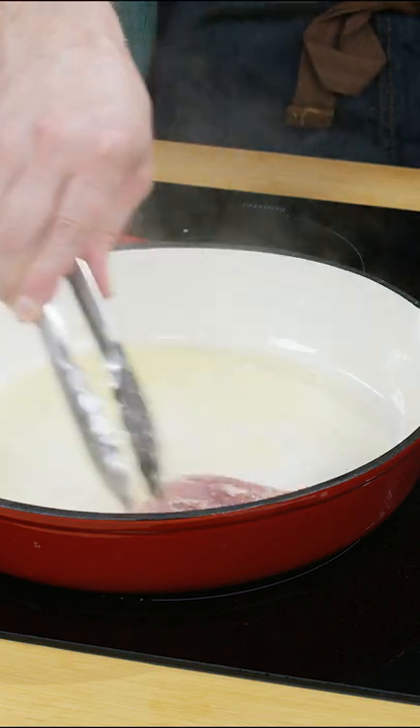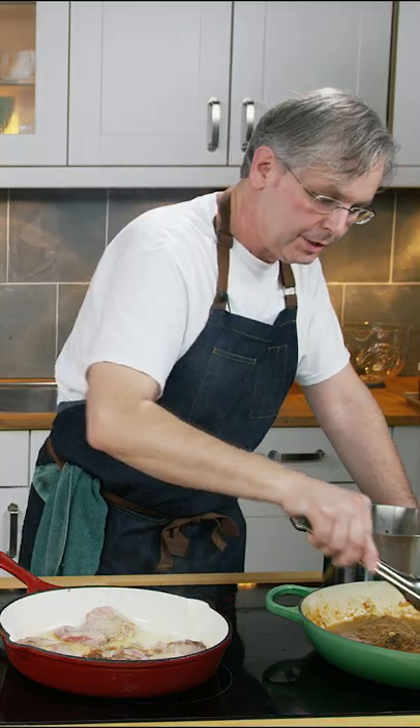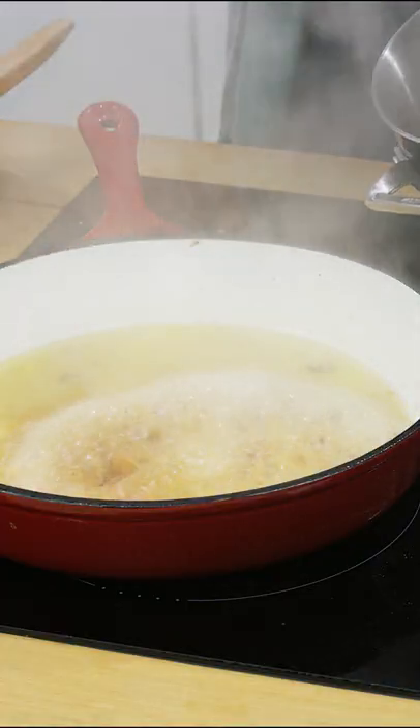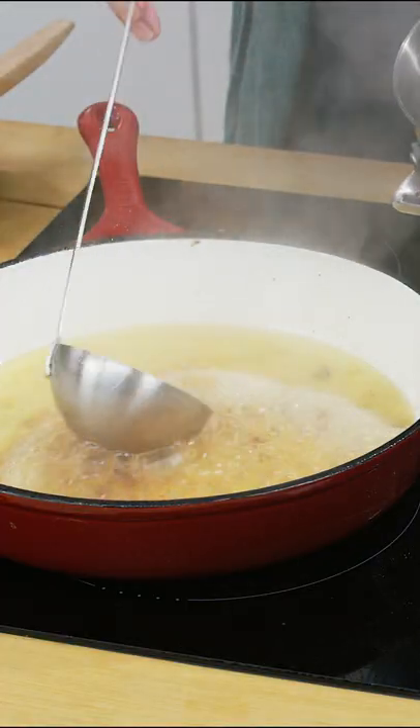We just want to brown the chicken, transfer the chicken to the pan with the onions, and then deglaze this pan with some of our chicken stock.